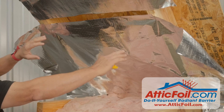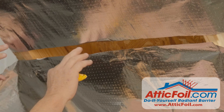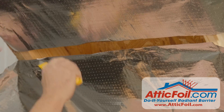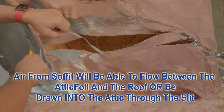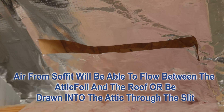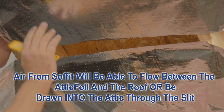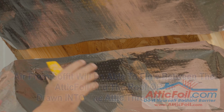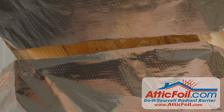When you get to the top of that first piece, you want to leave a two or three inch gap between the bottom piece and the next piece. Or you can just come through and cut a slit through the attic foil, so that air can come from the soffit, between the attic foil and the roof deck. At that point it can either be drawn into the attic or continue all the way up to the top of the attic. Either way, you want air to flow freely through the attic as though the foil is not even there.